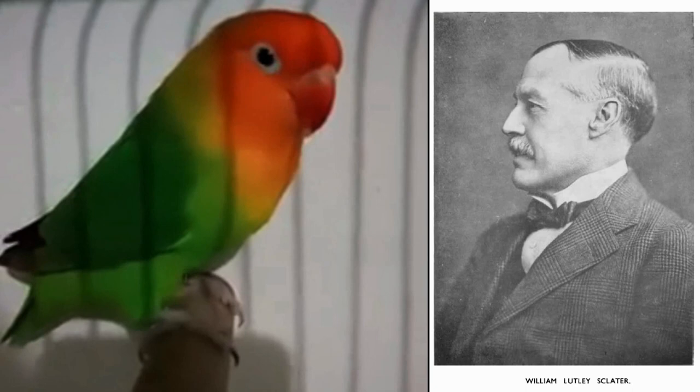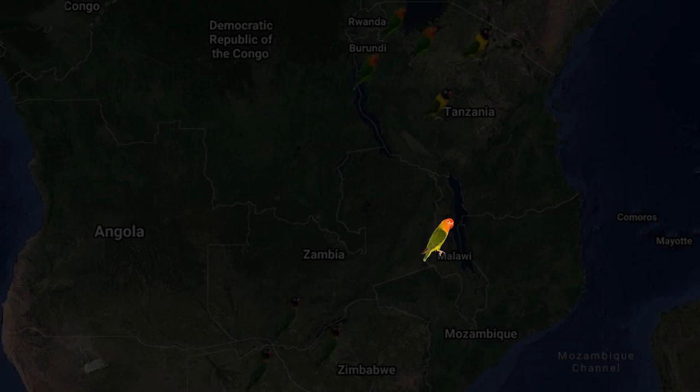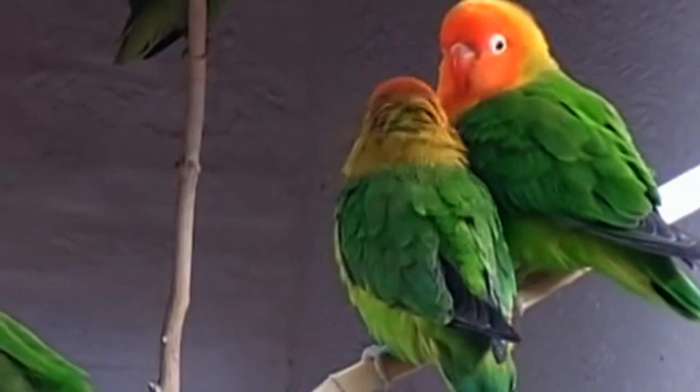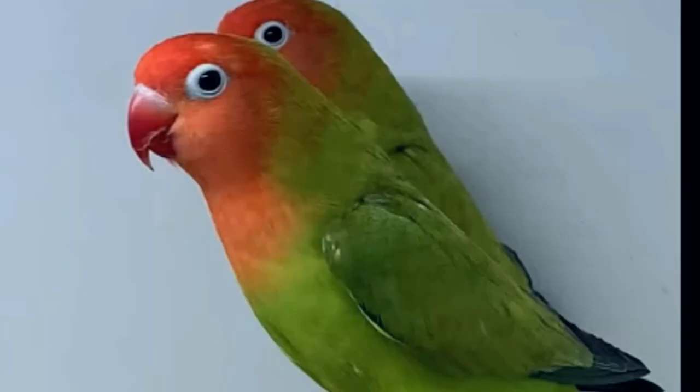It is also known as the Nyasa lovebird. It is endemic to Malawi, formerly known as Nyasaland — that's where they got the name Nyasa. They are also found in southern Tanzania, northern Zimbabwe, eastern parts of Zambia, and northern Mozambique. Because of their small population in the wild, the Nyasa lovebird is a near-threatened species, just like the black-cheeked lovebird. They were also considered as pests, sold in the pet trade, and have suffered loss of habitat.